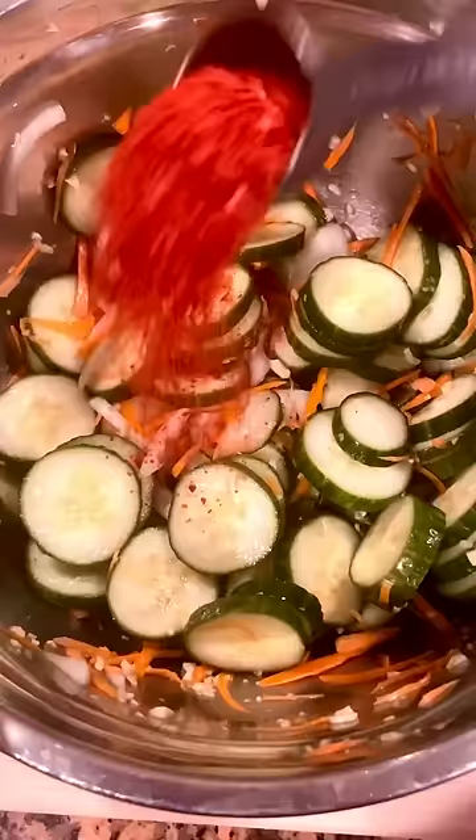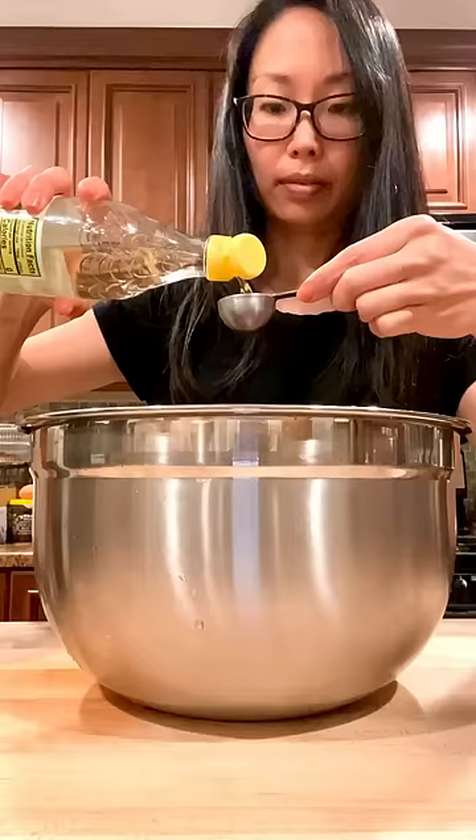Next, you're going to add gochugaru, sugar, rice wine vinegar, fish sauce, and sesame oil. Mix it all together and garnish with sesame seeds.